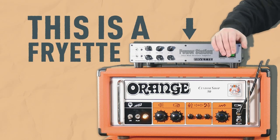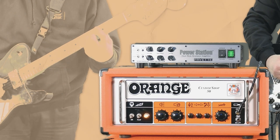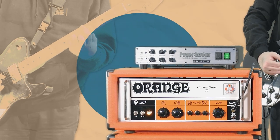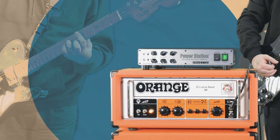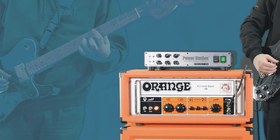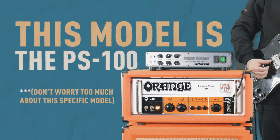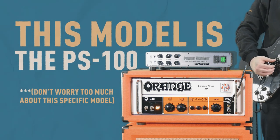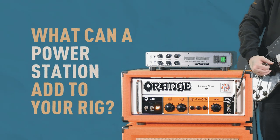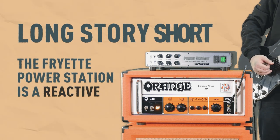This is a Friette power station. More specifically, this model is the Friette PS100, but we're going to talk less about the specifics of this model and more about what Friette's power station line of products can add to your arsenal of gear. Long story short, the Friette power station is a reactive load box.